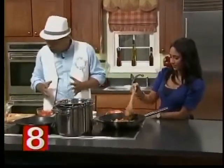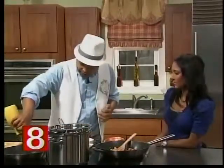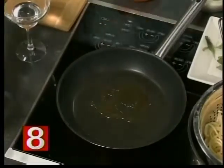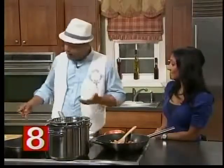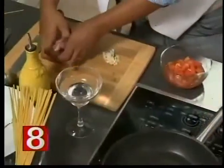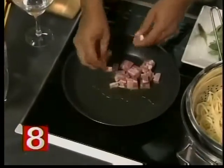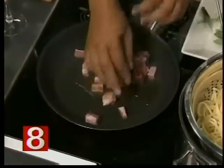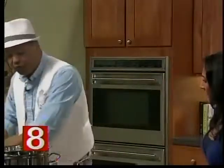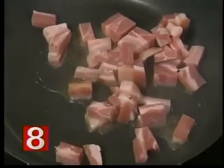We're going to start with a little bit of olive oil in a hot pan. And then I have here pancetta. If you don't know what pancetta is, it's actually bacon — but the difference between pancetta and bacon is that bacon is smoked and pancetta isn't. So we grab a little bit of pancetta and we're going to fry it in a little olive oil and let it get really, really nice and caramelized.